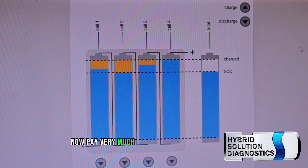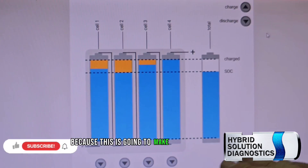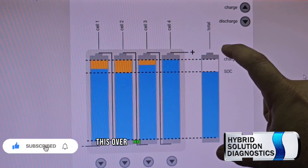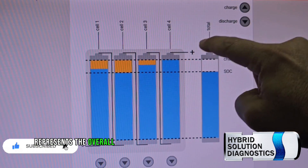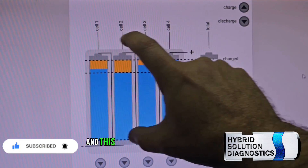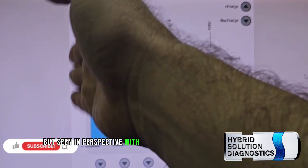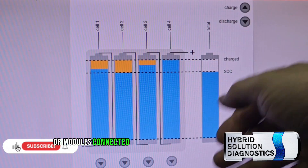Pay very close attention because this is going to take your high voltage battery understanding to the next level. This over here represents the overall high voltage battery, seen in perspective with a bunch of cells or modules connected in series.